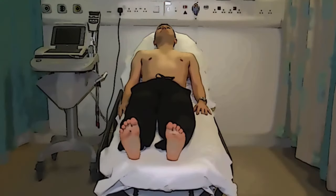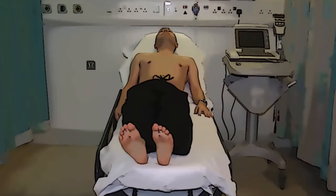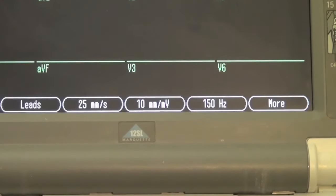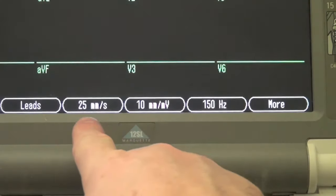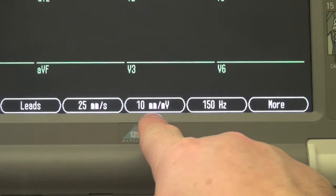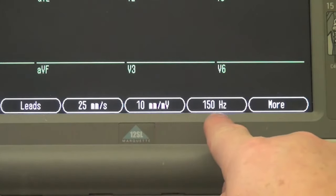Unusually for a medical procedure, we should do an ECG from the patient's left side where possible so that we don't have to lean over the patient. Check that the machine is set up correctly. The paper speed should be 25mm per second, the gain at 10mm per millivolt, and the filter at 150Hz for a standard ECG.